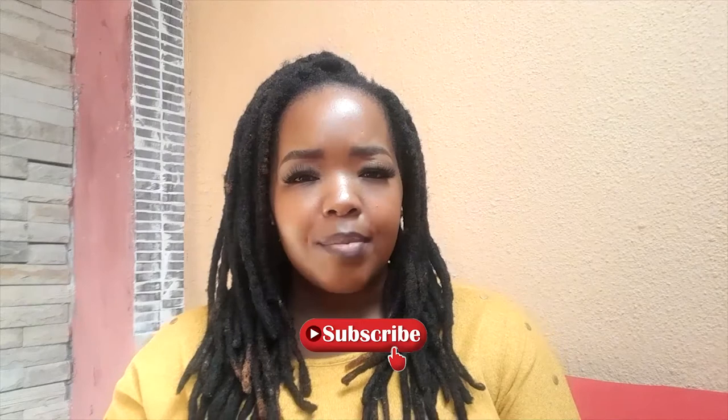Hi everyone, welcome to my channel. Please subscribe, press the notification bell, and share the videos and channel. Let's get straight into it. As you've seen by the title, today I will be talking about how to draft your CV, focusing on people who have experience and those who do not. I'll be doing a series on employability assistance — from drafting your CV and cover letters to preparing for an interview and how to conduct yourself within one.